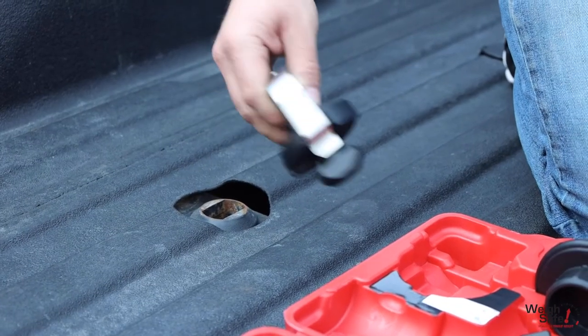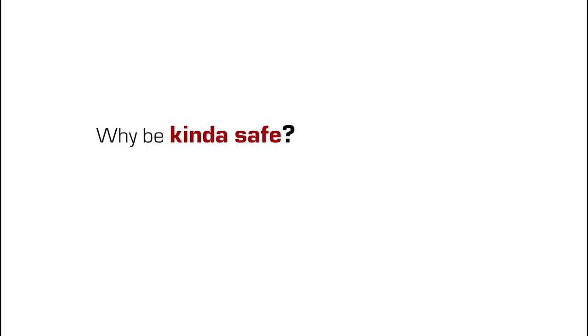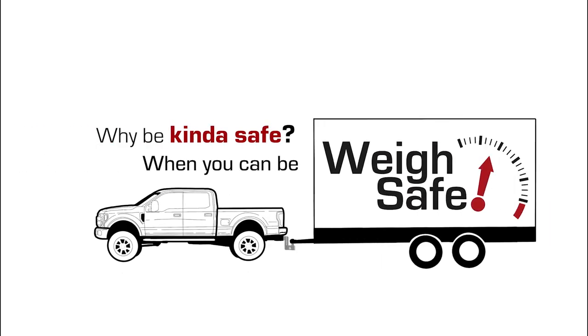Store in the carrying case in the lock position, where it will be protected from weather conditions. Why be kind of safe when you can be way safe?